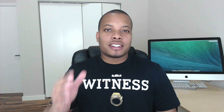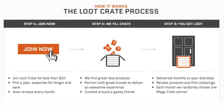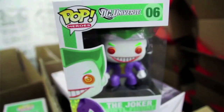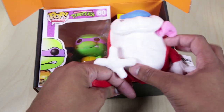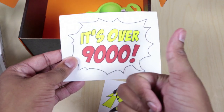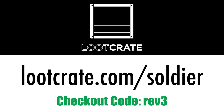Today's sponsor is Loot Crate. Loot Crate is a subscription box service for geeks and gamers that delivers awesome goodies once a month for about $20, including shipping and handling. Previous crates have included items from Marvel, Nintendo, Blizzard, and many more. If you have an idea for something they should put in a future crate, let them know — you may influence what others get. If you're interested, go to LootCrate.com/Soldier and enter checkout code REV3 — that's R-E-V-3 — for 10% off.